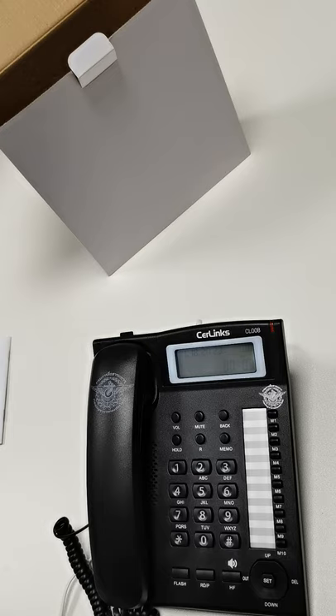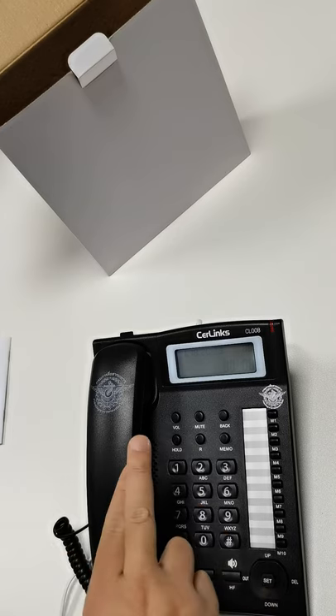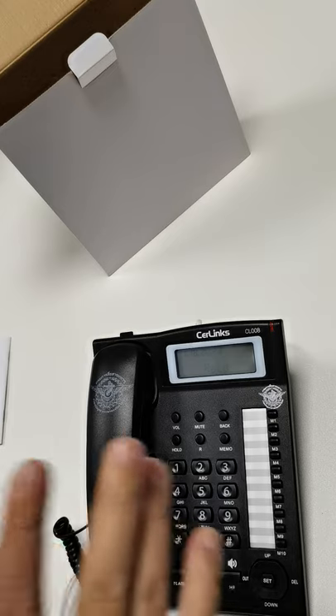Hello? Can you hear me? This is the hold button. If you press hold, the other side cannot hear your voice, but you can hear the other side.